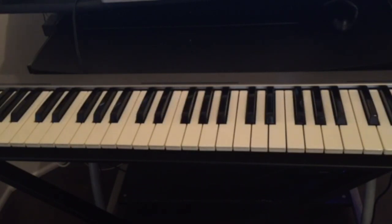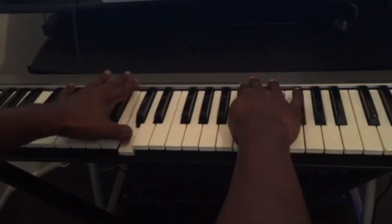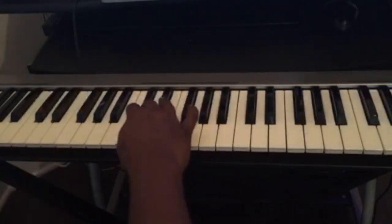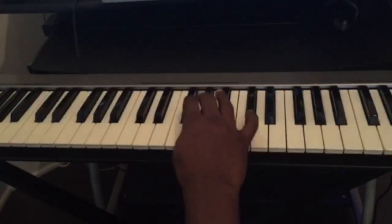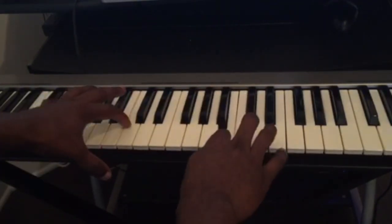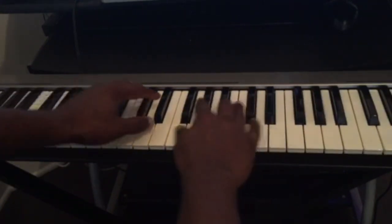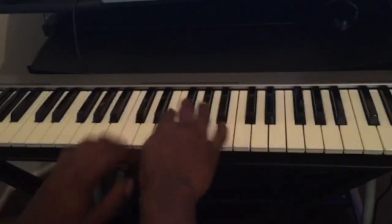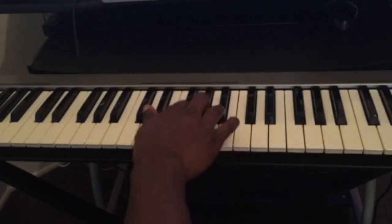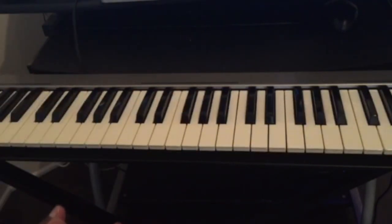The piano has 12 keys. If we look at this section here, from C to B, that's 12 keys: 1, 2, 3, 4, 5, 6, 7, 8, 9, 10, 11, 12. Here we have seven white keys and five black keys. The black keys are D flat, E flat, F sharp, A flat, and B flat. Once you know these 12 keys, the next thing you need to learn is chords.